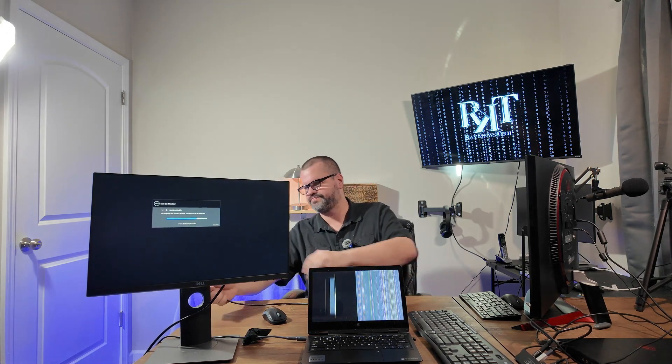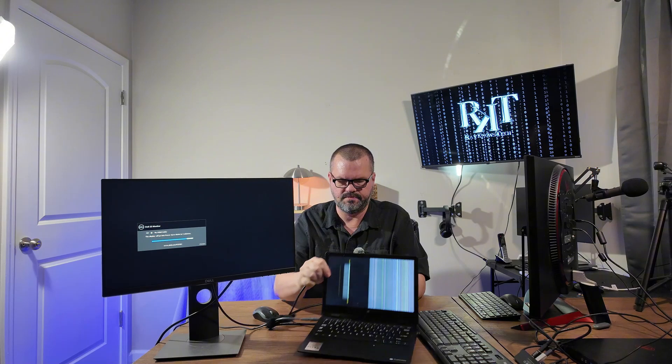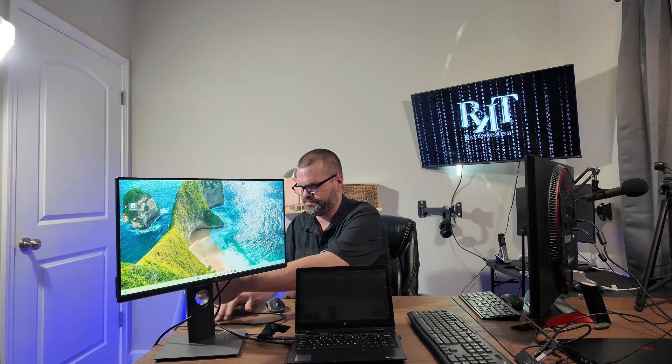So I'm going to plug this into my monitor, and I'm going to plug this into the laptop. And as you can see, it's already popped up there on my monitor, and I can now control it.